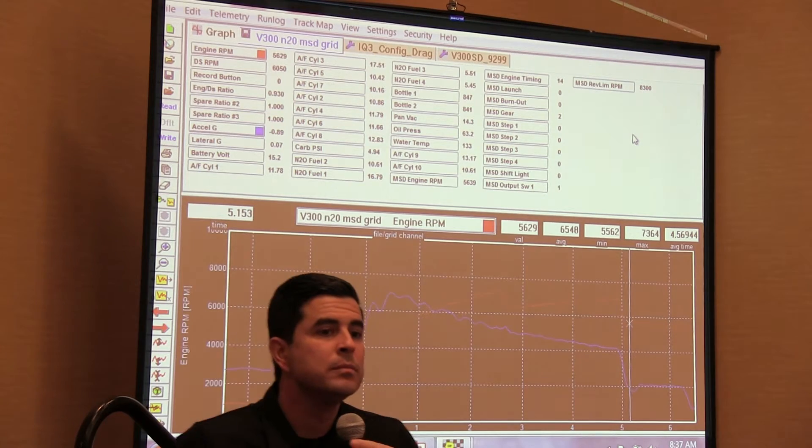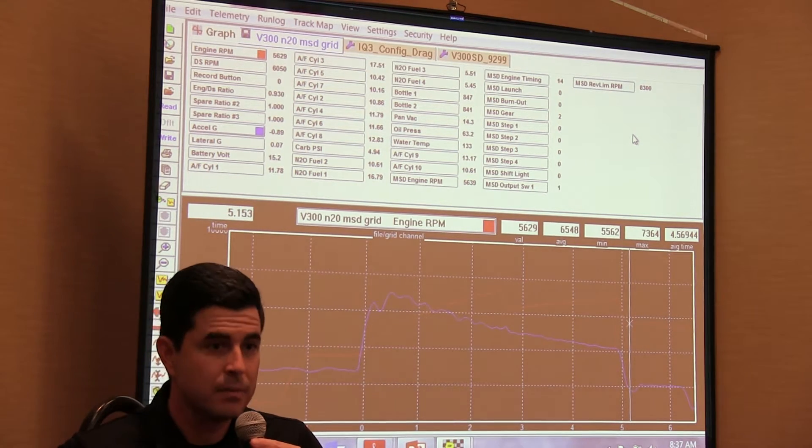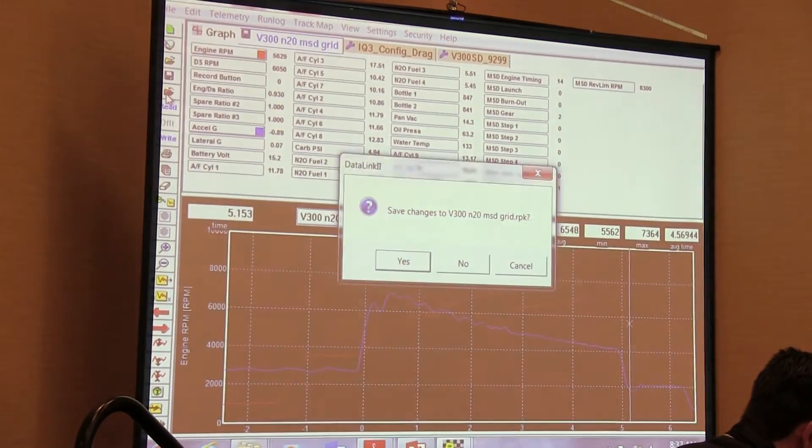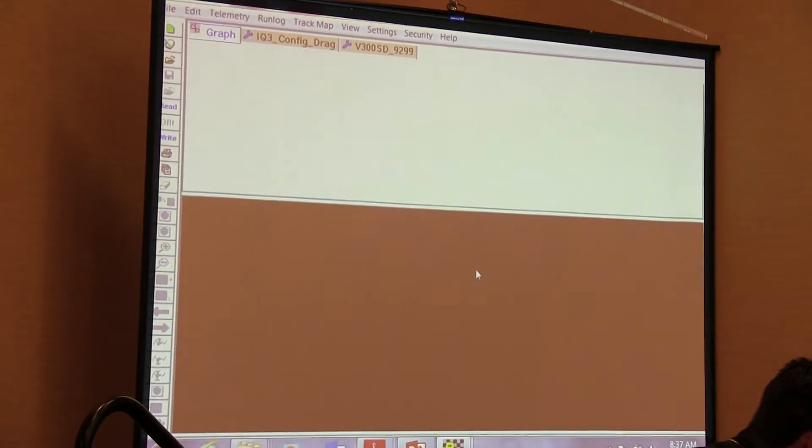You said you could lay the screens over each other. Yes, sir. I've never done that. I want to show you a couple of my Bonneville runs because I've got them ready to go.